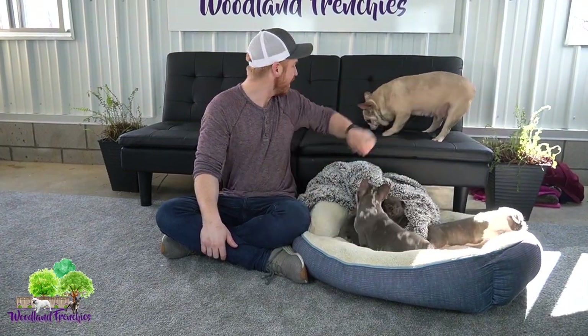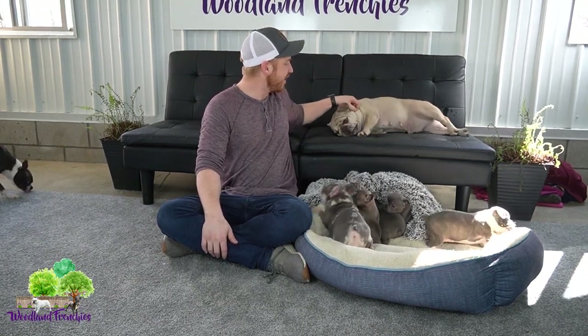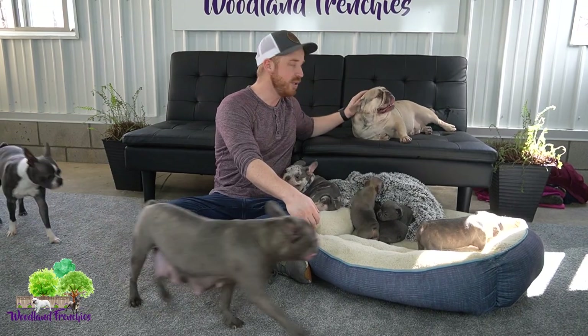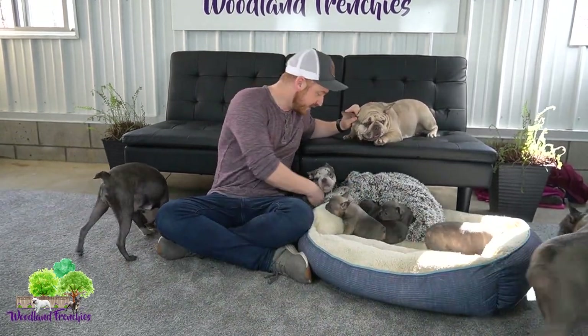So obviously for a French Bulldog — here we have Pebbles, she is our AKC Registered French Bulldog. We breed her to an AKC Registered male to make sure that we get registered French Bulldogs, such as this little one here. This is Pippi. She is one that we're keeping back as a mom to raise puppies with.